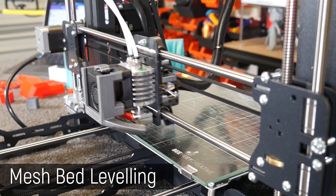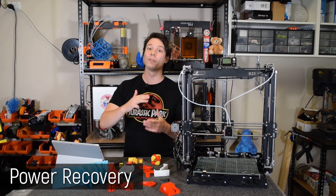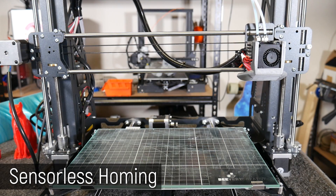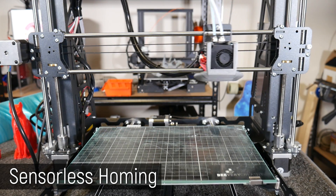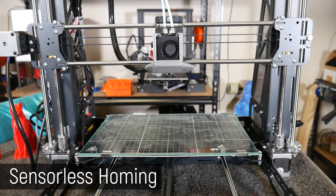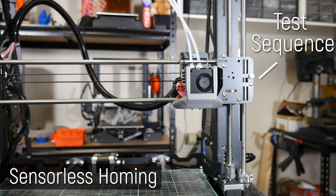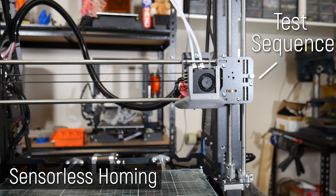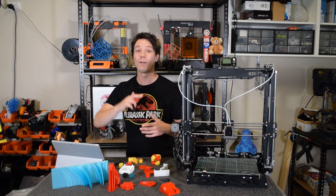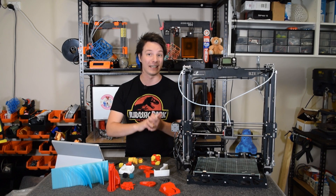It has a whole suite of modern 3D printer features, such as mesh bed leveling, filament runout sensing, auto power loss recovery, and my favorite bit: no limit switches. Instead of running physical limit switches to each axis, this thing literally drives the axis until it collides with the frame, and the TMC2130 Trinamic drivers sense this collision and use that to home instead. Less parts, less wires to run, very clever.